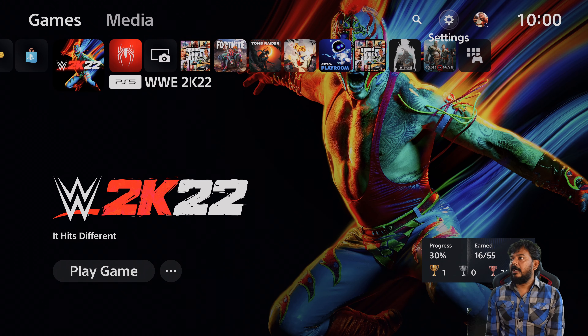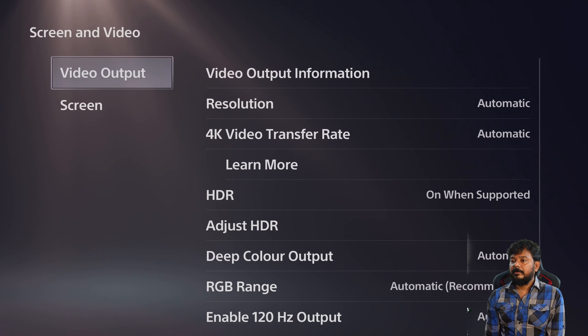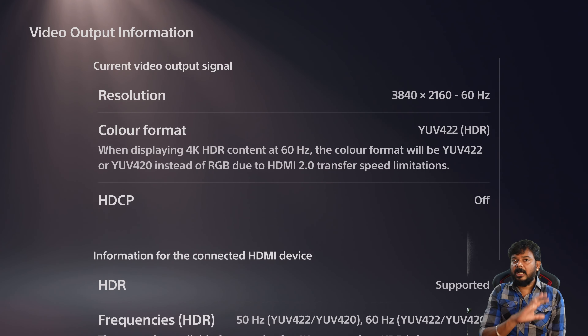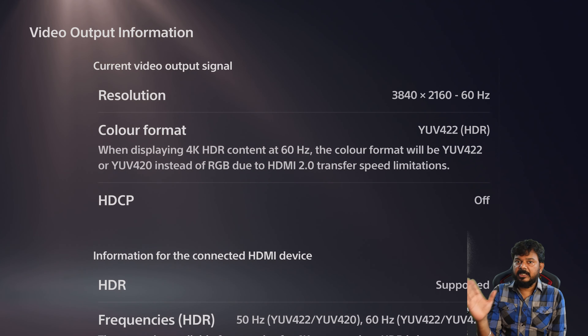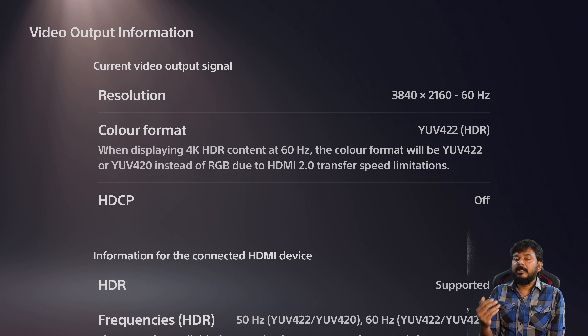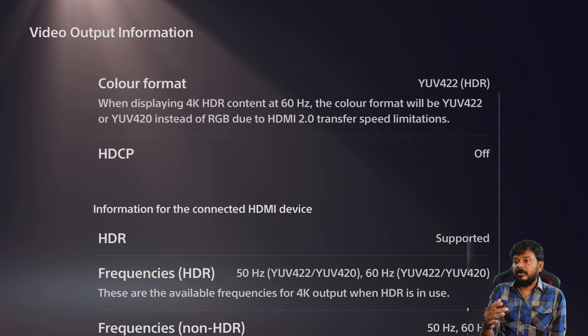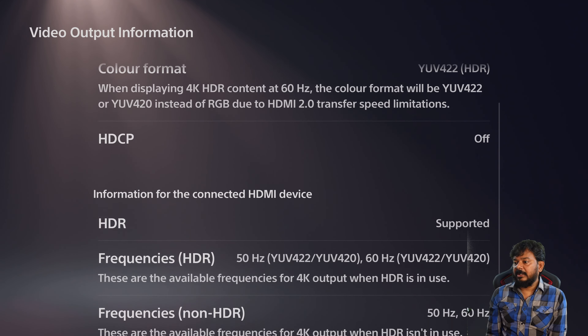First, go to video output in the settings. There are all the details here. If you have a monitor or screen, you can see the monitor and its capacity. For example, here is a BenQ monitor. The BenQ monitor is 4K and 60Hz. There is HDMI 2.0 and HDMI 2.1. The transfer speed is 18 Gbps.